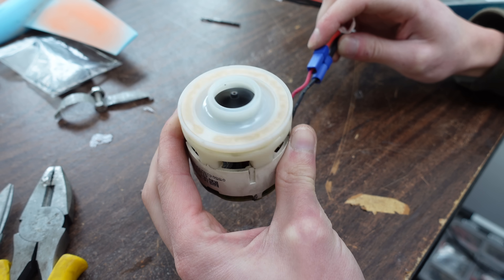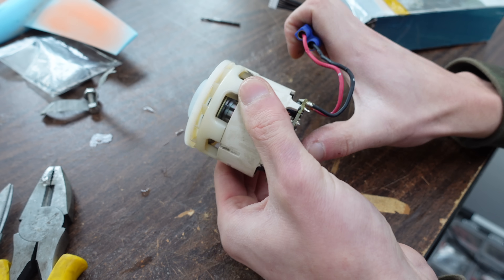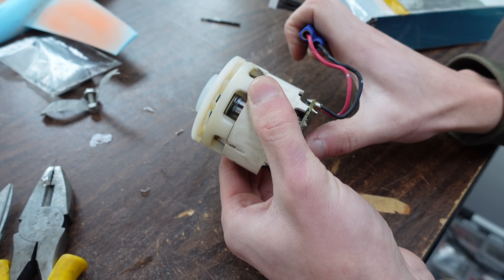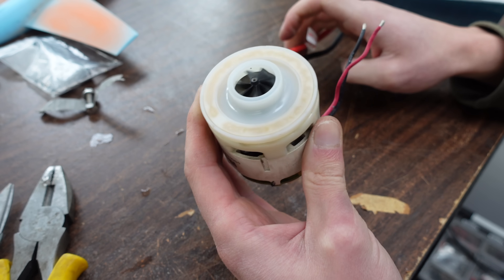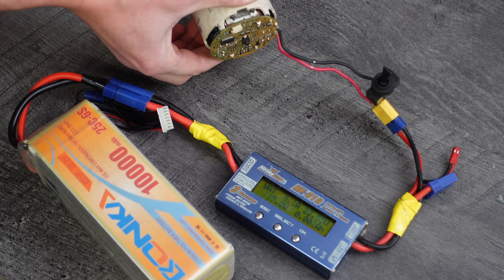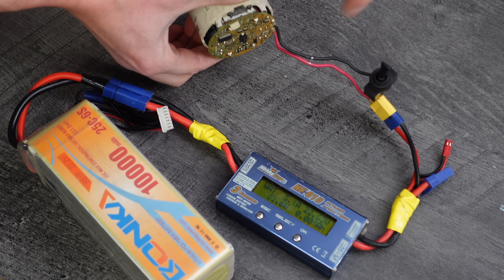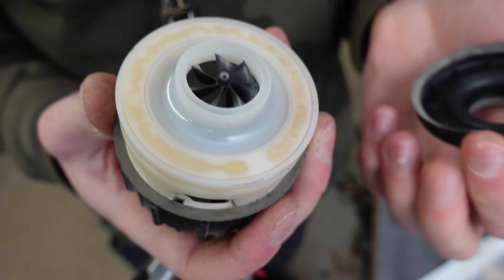Turns out when I plugged the power wires into a 6S LiPo it started right up, so maybe this vacuum wasn't broken after all. The motor is definitely much louder and scarier outside of its housing. I measured it pulling 120 watts at its low power setting and 350 watts at its high power setting. That's pretty crazy for a fan with a 21 millimeter intake diameter — it's really tiny.